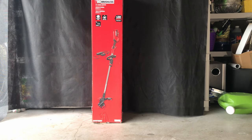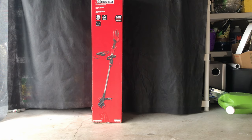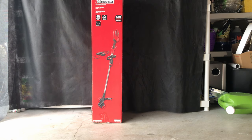This trimmer has plenty of features. First of all, it has a quick spool where you can load the nylon cutting string on it real easy. It's also got a bump feed where you can just tap the ground and it extends the feed out to the cutter and cuts it off at the proper length.